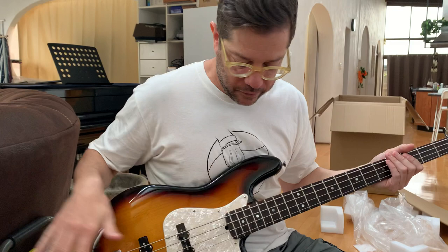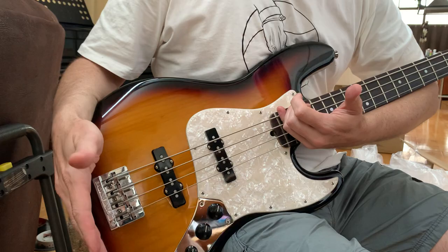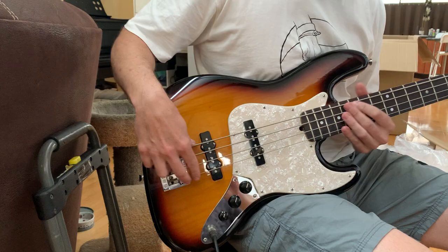Yeah, the quick version is: when you're approaching striking a string, with your right hand you're playing anywhere between the neck and the bridge — you've got quite a lot of area to play with. Basically, the further you go toward the neck, the warmer and woolier the tone is. The further back toward the bridge you go, the tighter and more punchy the sound is. No one's really going to play all the way back by the bridge — that's a bit difficult — but you can.